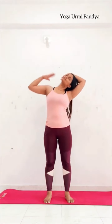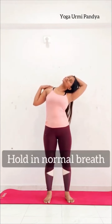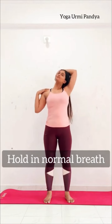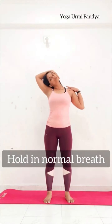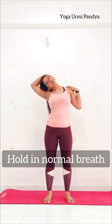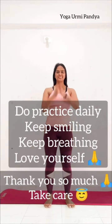Inhale and stretch the chin to the left side — stretch more. Just keep breathing and stretch. Then side change. Hold 5 to 10 seconds minimum. Exhale, breathe more and come back. Thank you so much, take care.